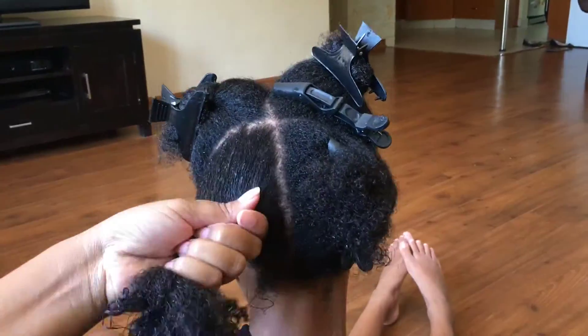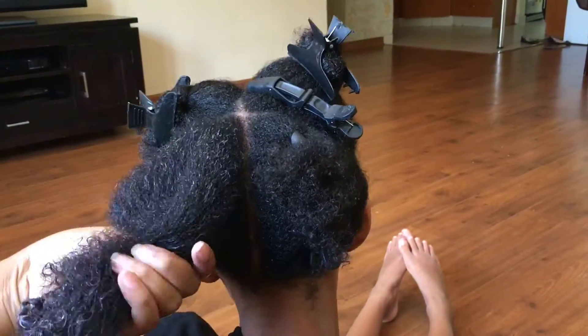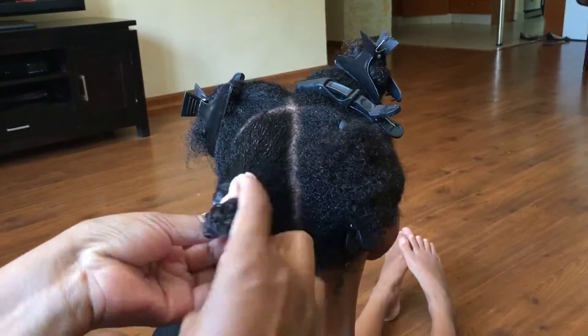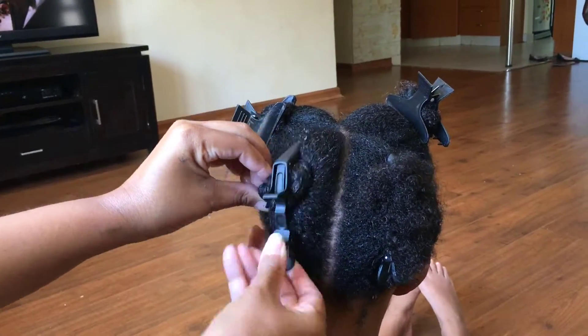Make sure that you keep the hair nice and moist as you are working with it, and don't pull — be gentle. It seems like I'm pulling because I've sped up the video, but be nice and gentle. Don't pull; be nice to your hair and always work with damp hair.